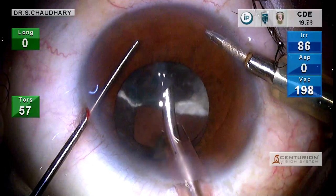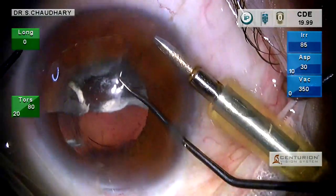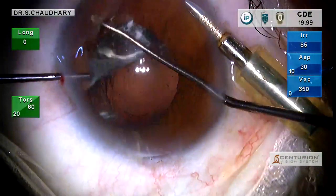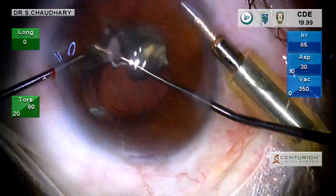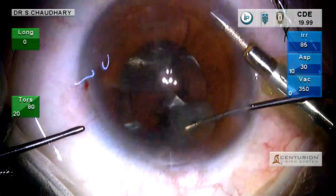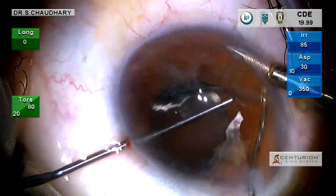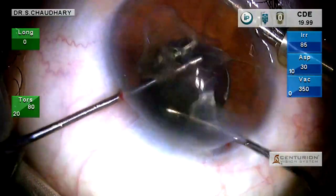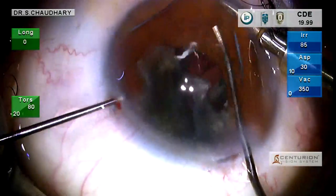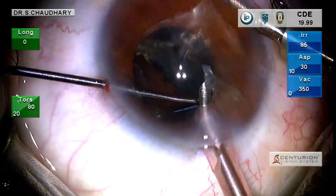We can see large chunks of epinucleus lying there. The flexibility of the bandage contact lens allows us to bring these pieces up out of the capsular bag, through the pupil, and under the contact lens, then guided over the contact lens. Now they are in the concavity of the BCL and can also be emulsified without risk of debris falling into the vitreous.